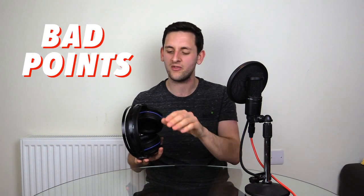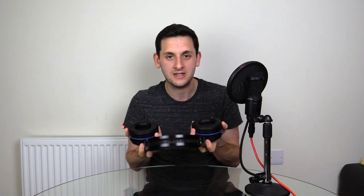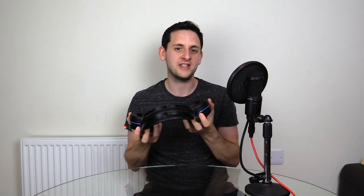Now for the bad points. This headset leaves a lot to be desired when it comes to customization of game audio — because there is no customization. There's no footstep focus button, no software module you can download to tinker with the audio. What you get is what you get. It would be great in Call of Duty or a competitive online game to have a footstep focus button so you can hear people's footsteps more clearly, or know if someone's lurking in Rainbow Six Siege. I'd love to see that in a future iteration of the Thresher series.